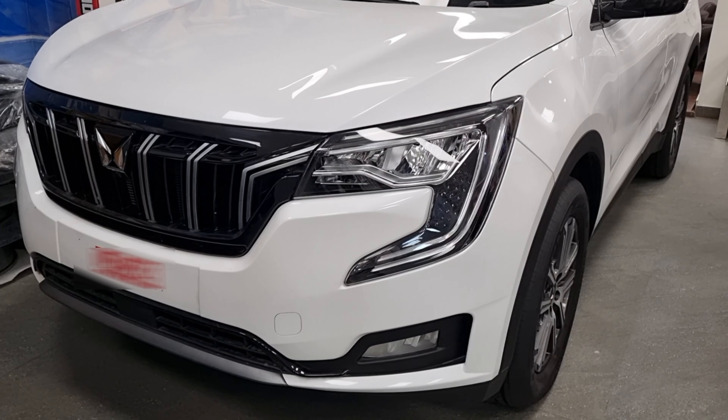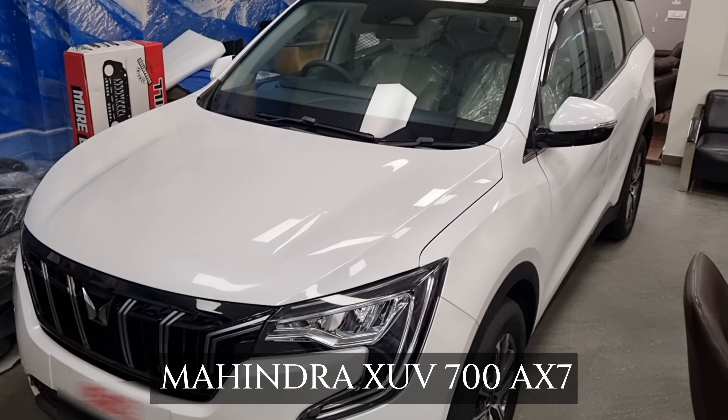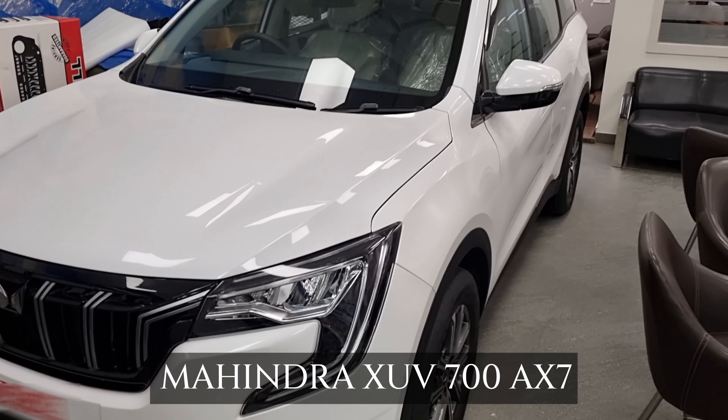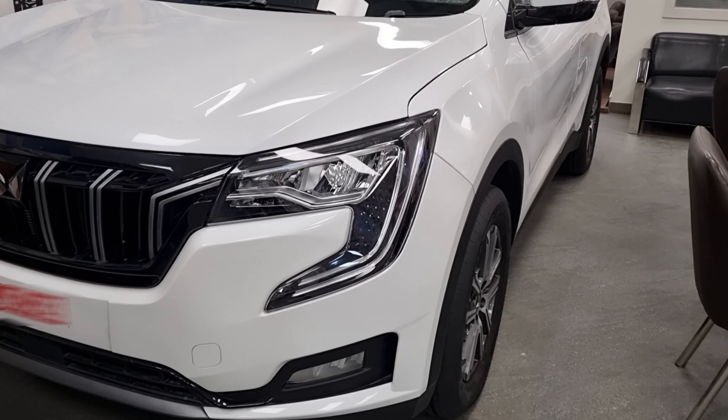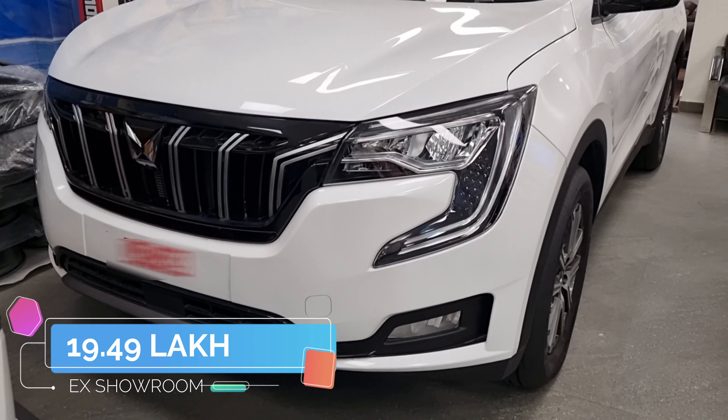Hello everyone, welcome to the channel. This is the Mahindra XUV700 AX7 variant which has a maximum price of 19.49 lakh — you can check the price on the website.